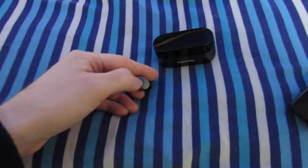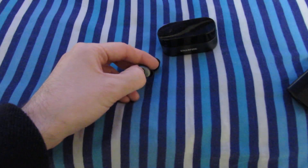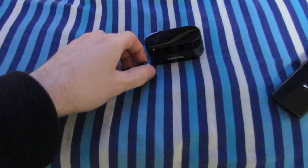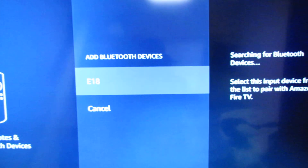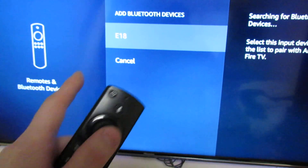On these ones, we want to press these buttons — one, two, three, four, five — so they both need to be flashing. And as you can see, it's picked them up. These are called EA Team, but that'll differ depending on what you're using.